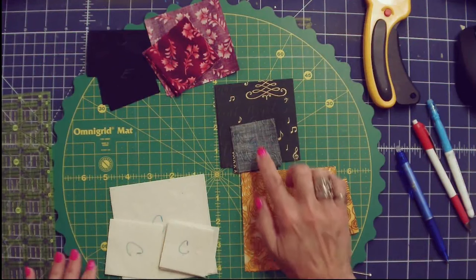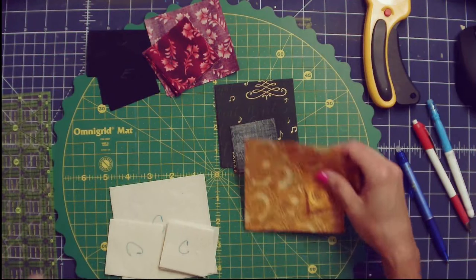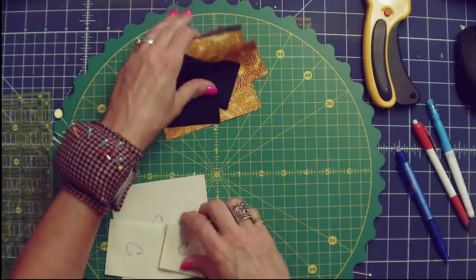I have all my fabrics prepared and everything cut, so I'm going to move on to the next step: making the flying geese. I'm going to show you three different ways to make the flying geese, but we'll be using the no-waste method. There are a lot of different ways to make flying geese, and I generally like a way that uses tools I already own. I don't particularly like buying a brand new tool just to make one item. At the end I will show you a specific tool just for trimming flying geese. I've got all my pieces cut and labeled.